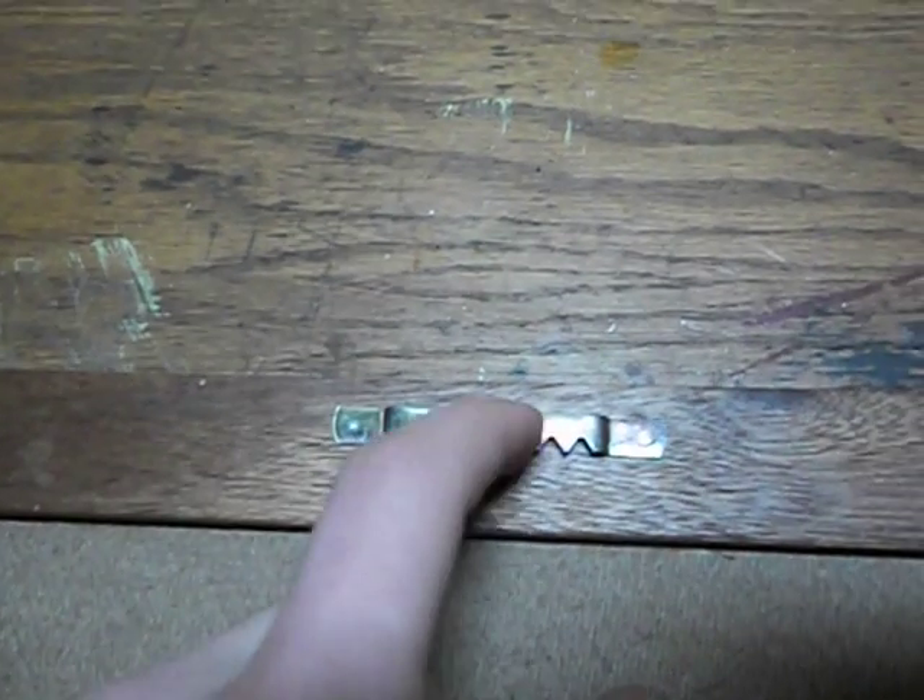On the back, I've used just a toothed picture frame holder. So you put a nail in the wall, and then the nail falls into one of these notches.